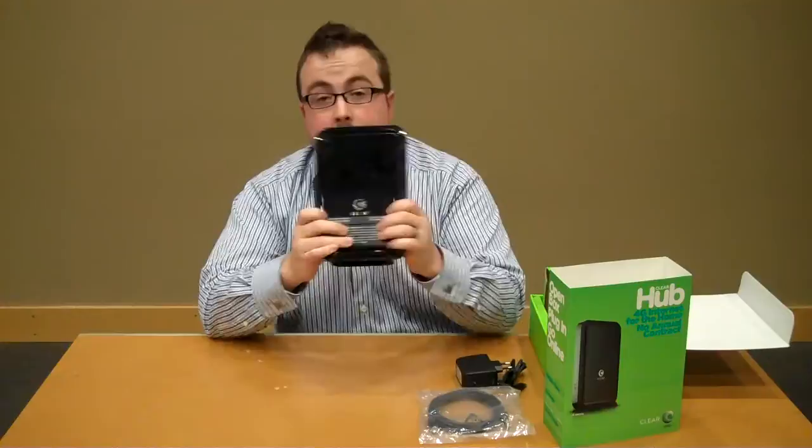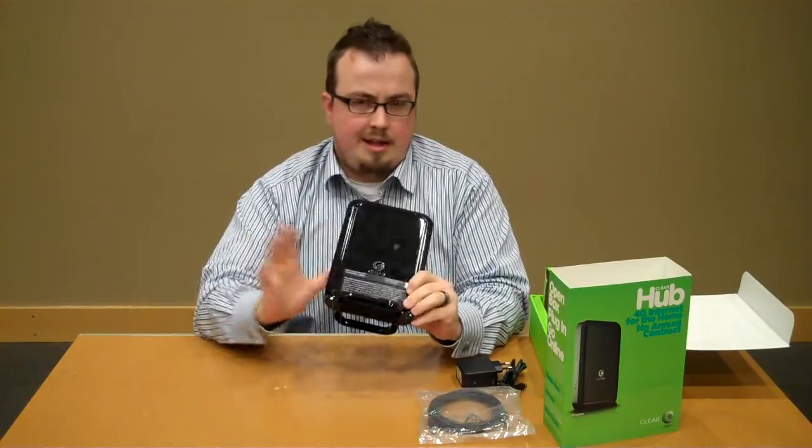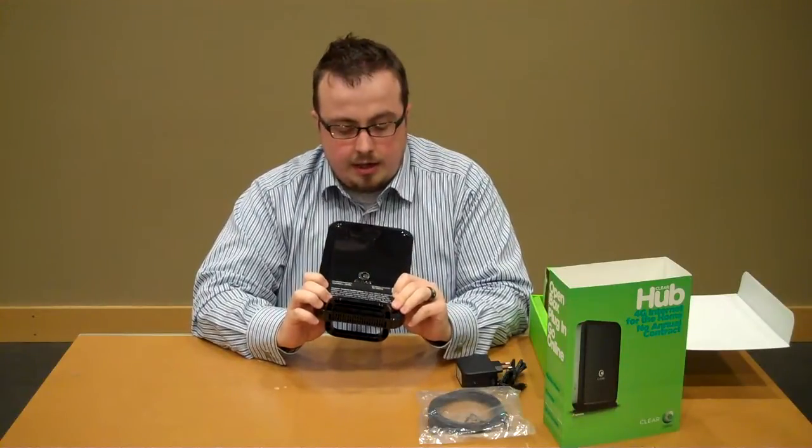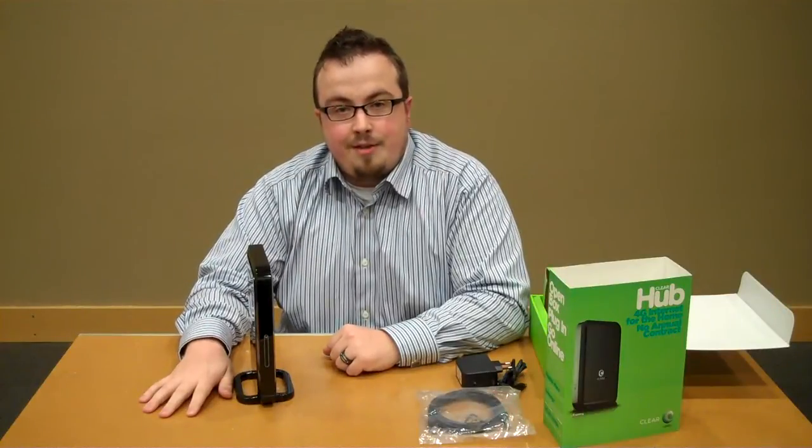And then lastly on the side is your default WiFi name and password. You'll use this the first time you connect to it, and then you'll be able to change all your settings. That's it guys, that's the ClearHub Express. If you have any other questions, go to clear.com and click to chat. Thank you very much.